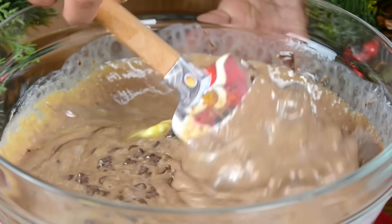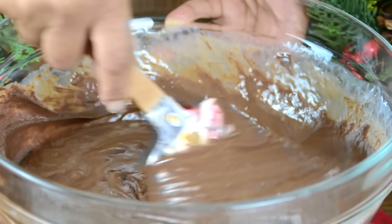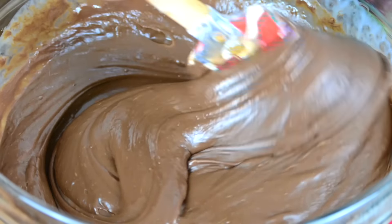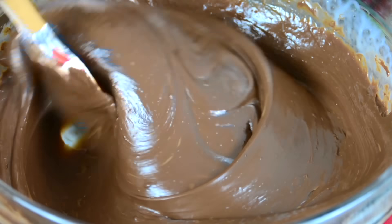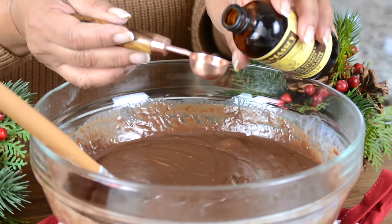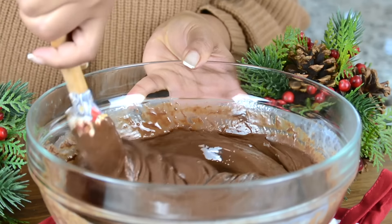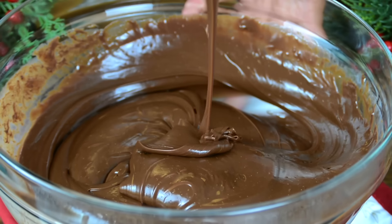Now let's give this a quick stir again. You'll find all the chocolate is melting so well — it's just taken 2 minutes for our chocolate fudge to get ready. We don't need to put it back in; all we need to do is mix it up well. With the heat already in the fudge, the remaining chocolate chips will melt. There you go, they're all melted. Now we're going to add 1 teaspoon of pure vanilla extract — a really good quality one — and give it a quick mix.